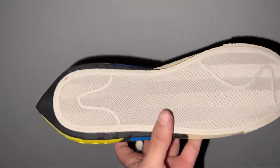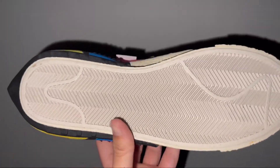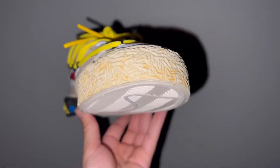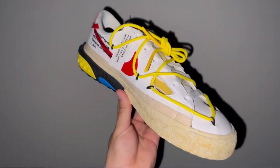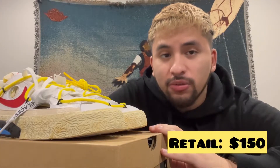On the outsole you can clearly see the paint splatter — red, yellow, and white. And there's a look at the discoloration of the midsole, a really nice added vintage touch to it. Not bad at all.